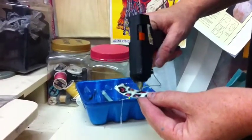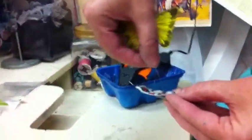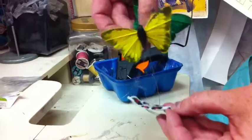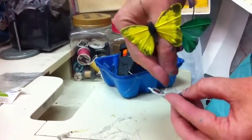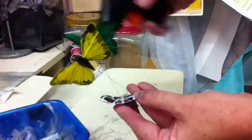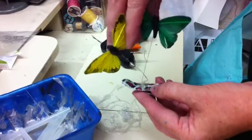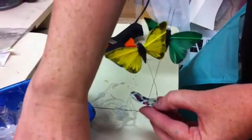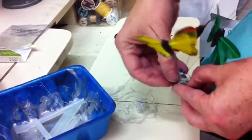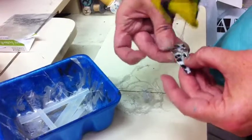Then hot glue on top of your barrette, and stick that wonderful flat shape you made — that triangle rectangle shape — and hold it until it feels secure, and then glue each of them on. You can put them anywhere on that clip, and you can even put the triangles on top of each other.